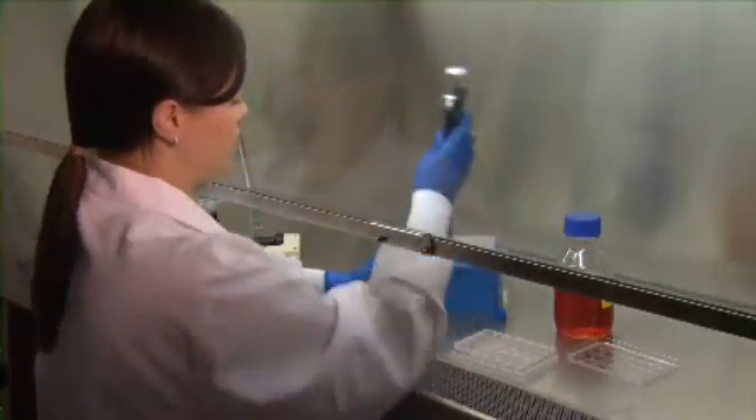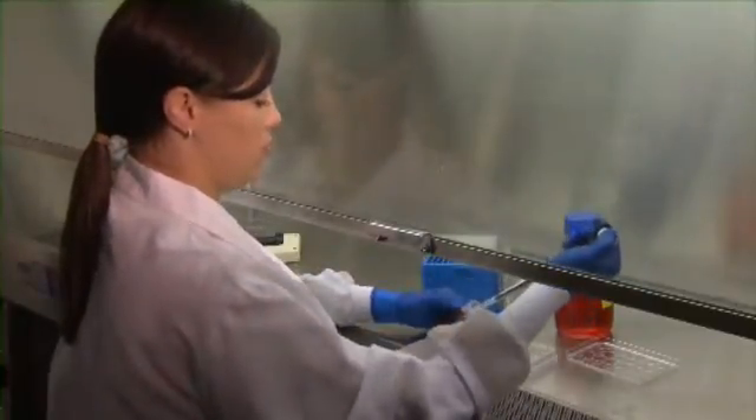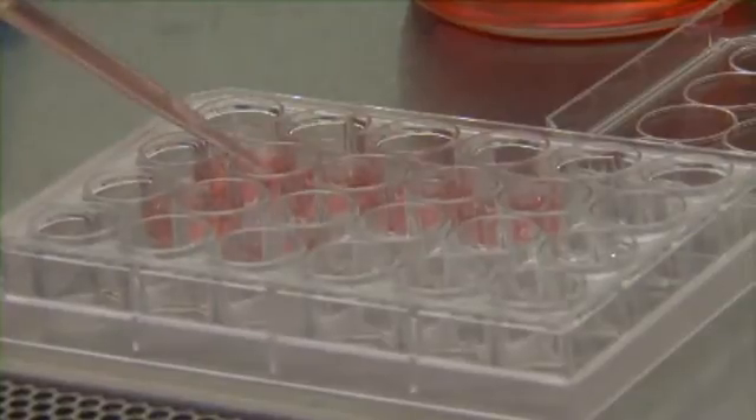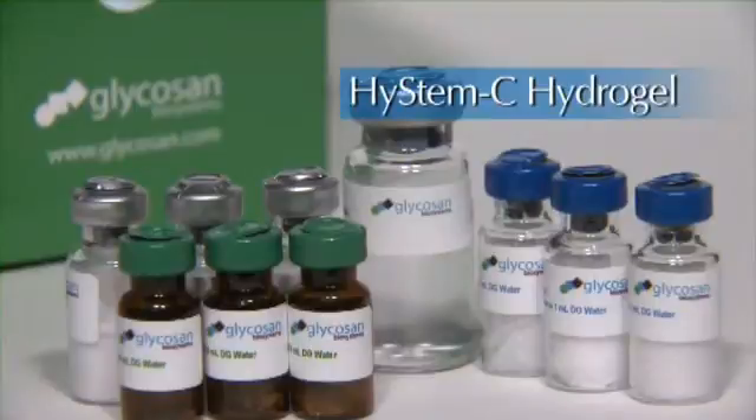Step 4: Now you can either add cells and media on top of the gel for 2D cell culture, or just add media on top if cells are encapsulated. This process describes the use of our standard HySTEM-C hydrogel.